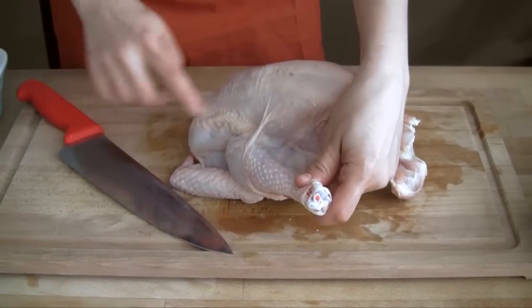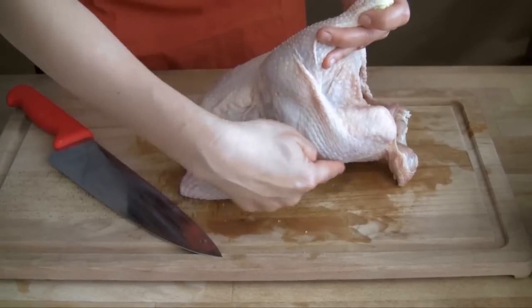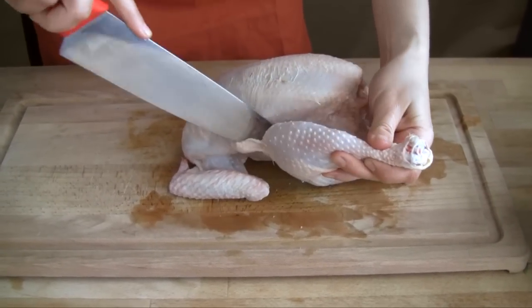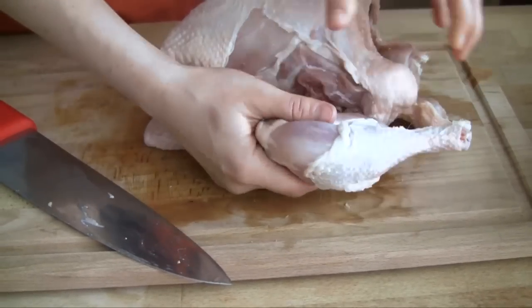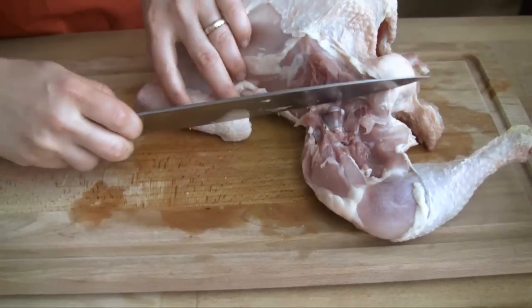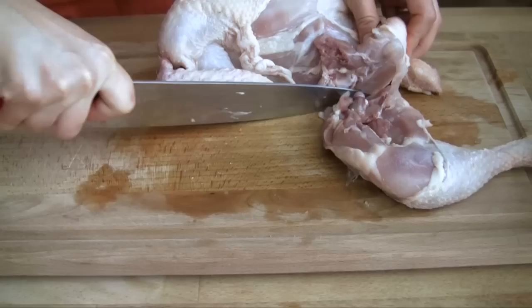Now for the jointing. To remove the legs, locate the seam that connects it to its body. Follow it all the way around — this is where you want to cut. Use a sharp knife. Use your hands to pull the leg away from the body, snap the bone out of the joint, disconnecting it from the body. Use your knife to make the final cut.